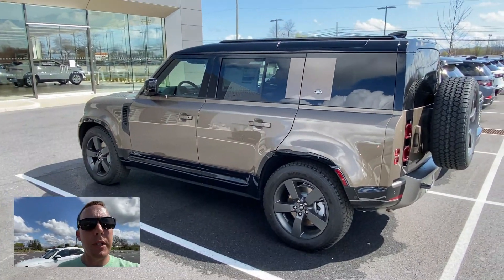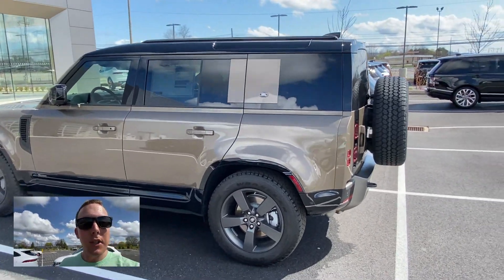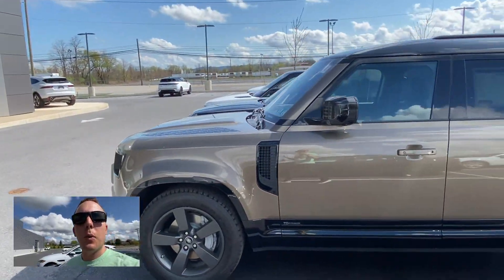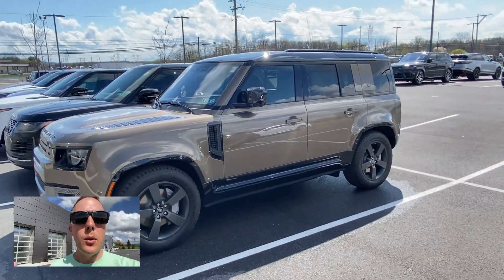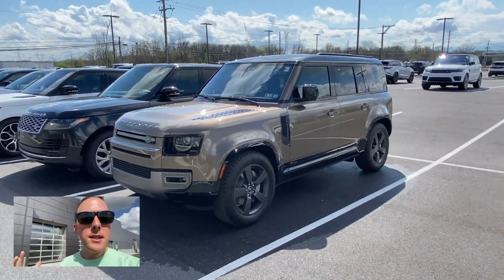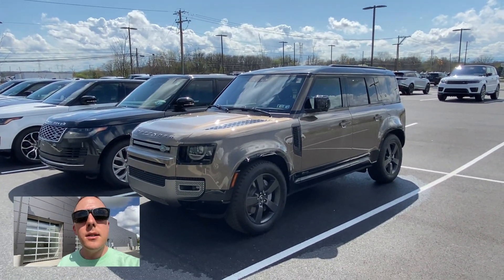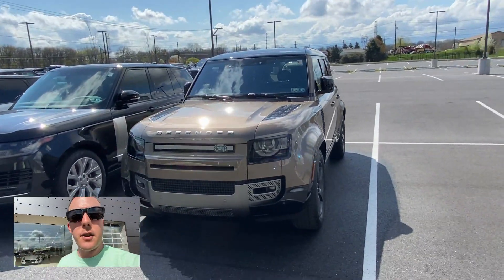I'm going to use my picture-in-picture app where you can see the car and also see me talking to the camera. This is a Defender 110 — I think they used to call it the 110 because the wheelbase was 110 inches, and the 90 was a 90-inch wheelbase. This color looks really cool, and this is an example of a car they've modernized but kept some nice touches that the classic Defenders used to have.